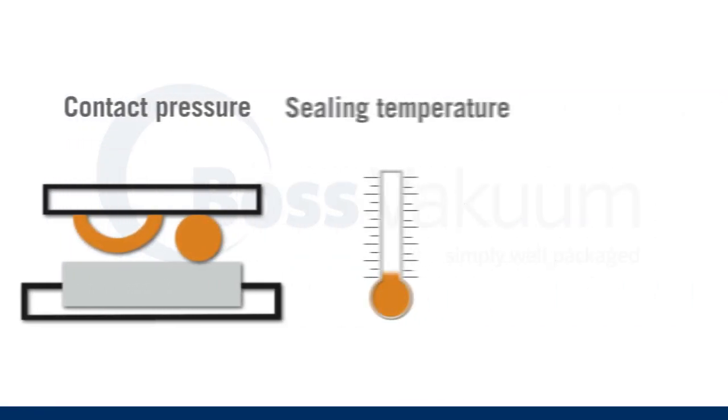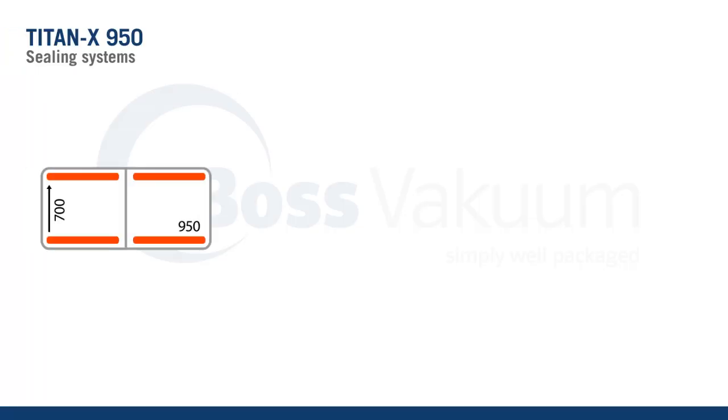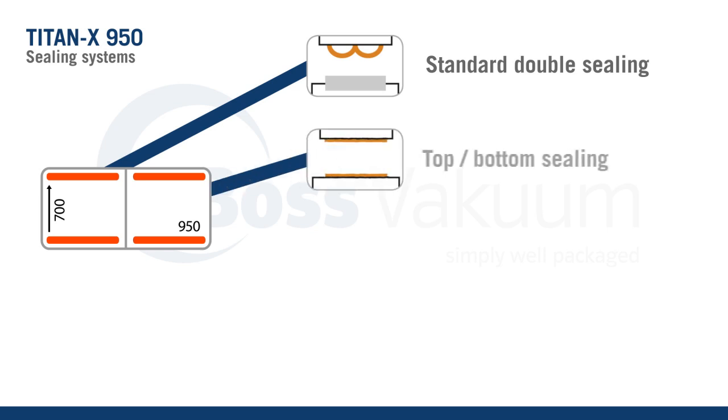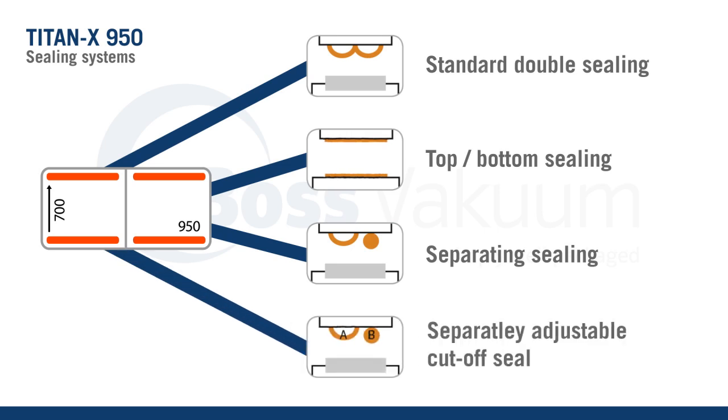The perfect interplay of contact pressure, sealing temperature, and sealing time achieves optimal sealing results. The BOSS Titan series possesses double sealing. This can be delivered as top-bottom sealing, simple or separately adjustable divided sealing.